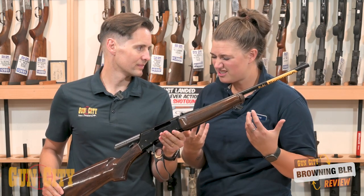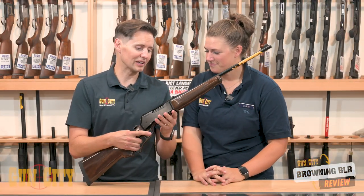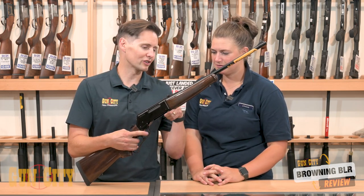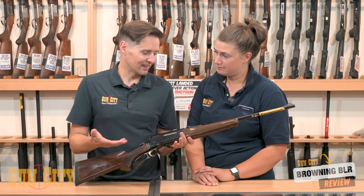And they're just fun. One of the things I love about these Browning lever actions is that they've got a box mag. A lot of lever actions you're loading into a tube, but this one here has a box and it's steel — and that's the quality.